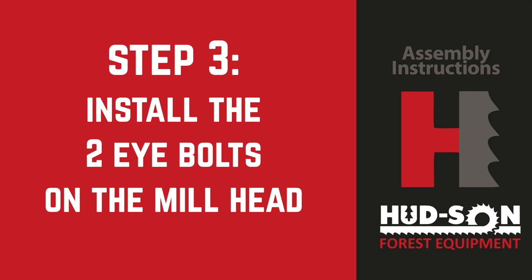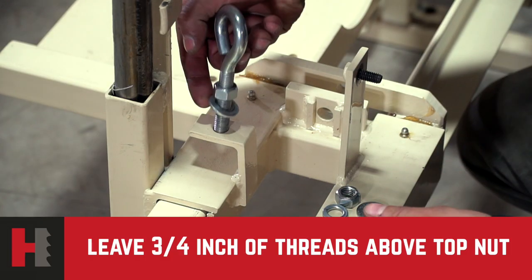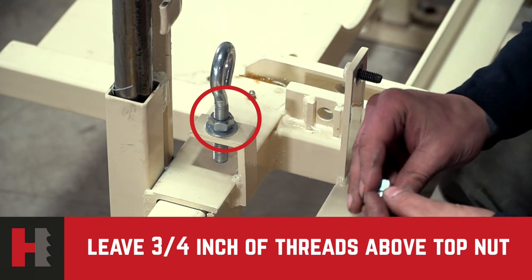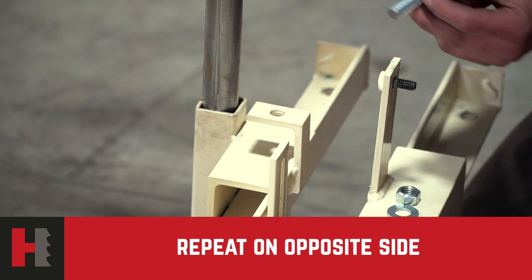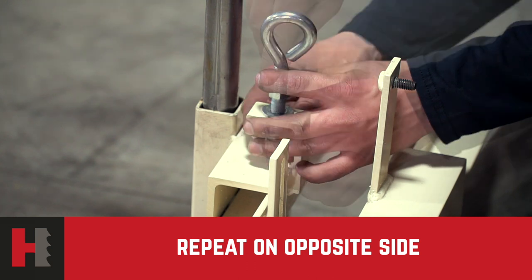Step number three: installing the two eye bolts on the mill head. First put a nut on each eye bolt, leaving about three-quarters of an inch of threads exposed at the top. Then put a flat washer on each one. Put the eye bolts into the mounting brackets on the mill frame, then put the washer, lock washer, and nut on each eye bolt and tighten securely into place.